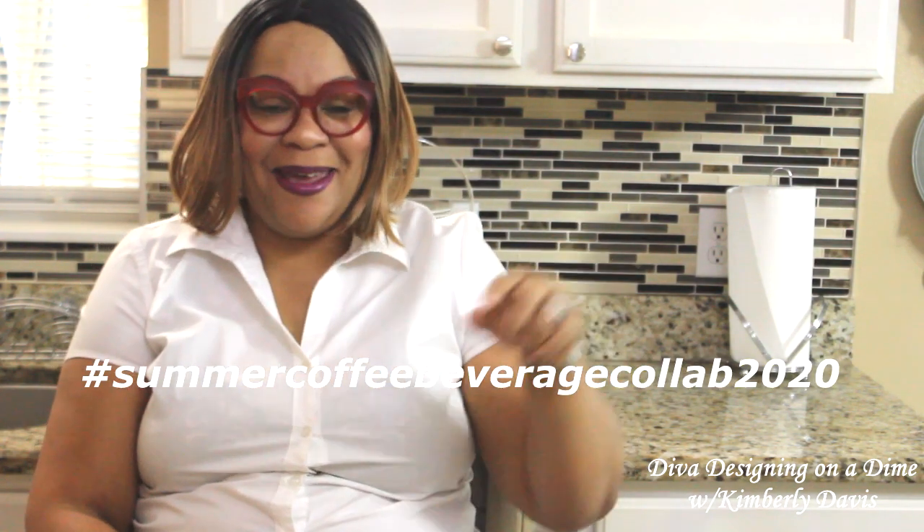Now, details to this collaboration are very simple — just style out your coffee station, your coffee bar, or beverage station for the summer. That is it. The creativity and the things that you use are left up to you. We're also asking that you use the hashtag listed here, so if you have any issues adding your videos to the playlist, I'll be able to capture it and add them for you.